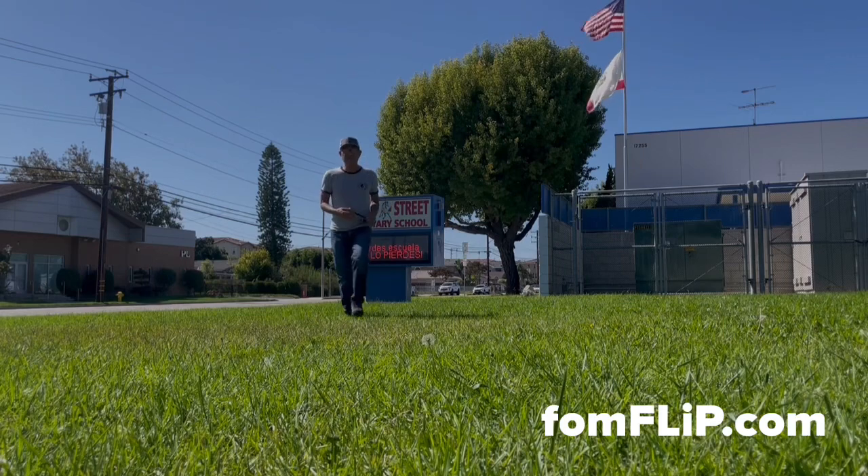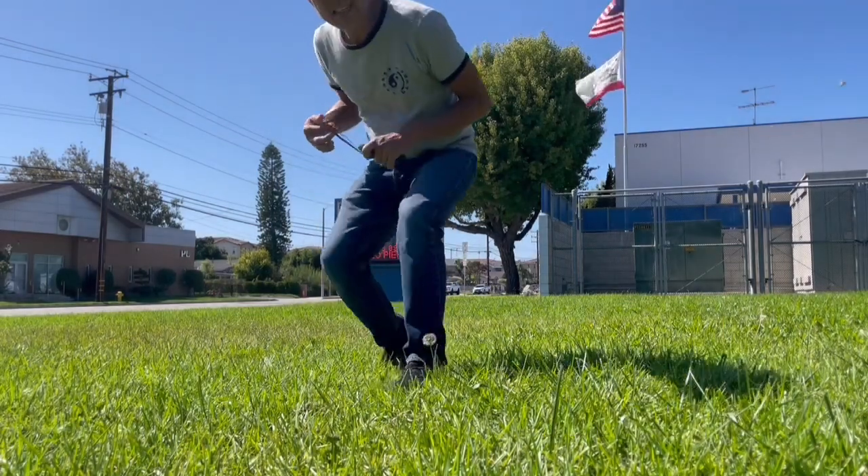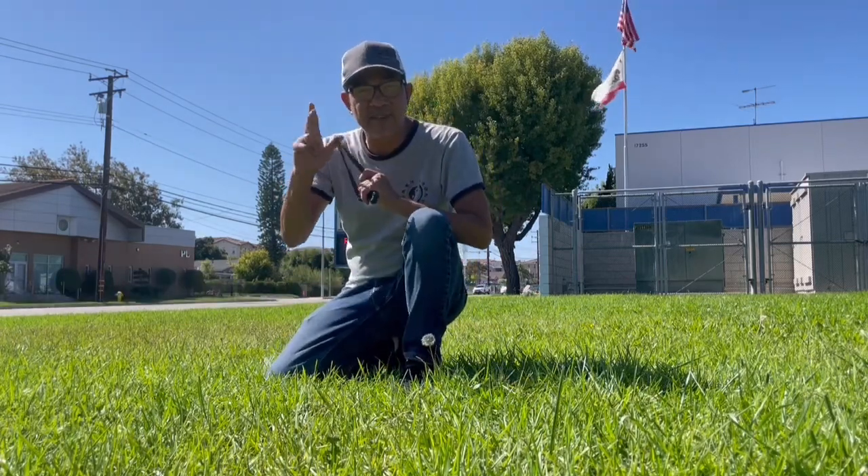For more information on the setup or the spray, make sure you check us out online at FoamFlip.com. On that note, go hit the target, be safe and peace out.